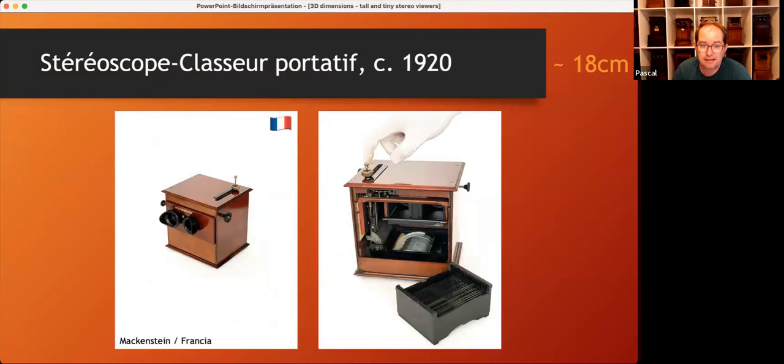Here comes the next one: the Stereoscope Classeur Portative, which means portable. This is produced by the French manufacturer Machenstein, or later Francia. It's operated by pressing down a metal bar, which causes a hook in the lower part to push up the slide. This system makes the viewer quite small. I'm pressing down the metal bar and you can see in the middle there is one hook coming up, which pushes the slide upwards. It works quite well, but navigating through the tray is absolutely not comfortable. Still, it's an interesting mechanism.